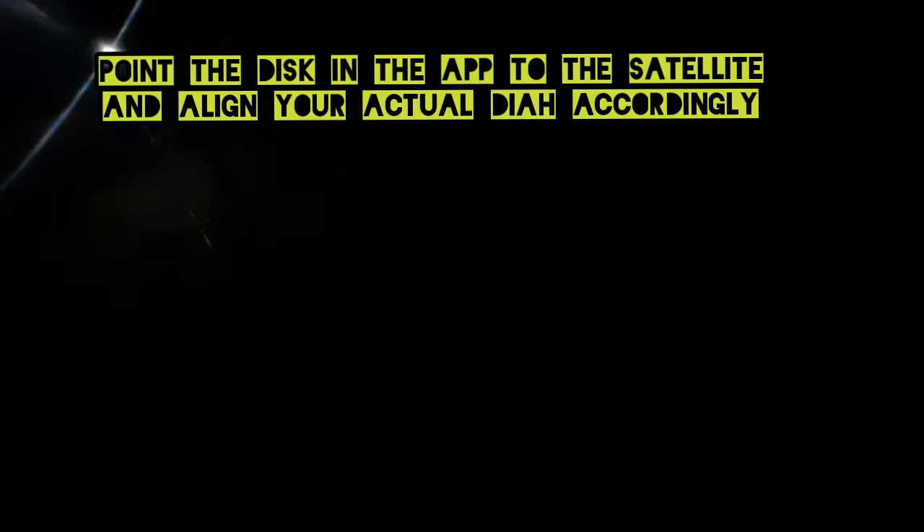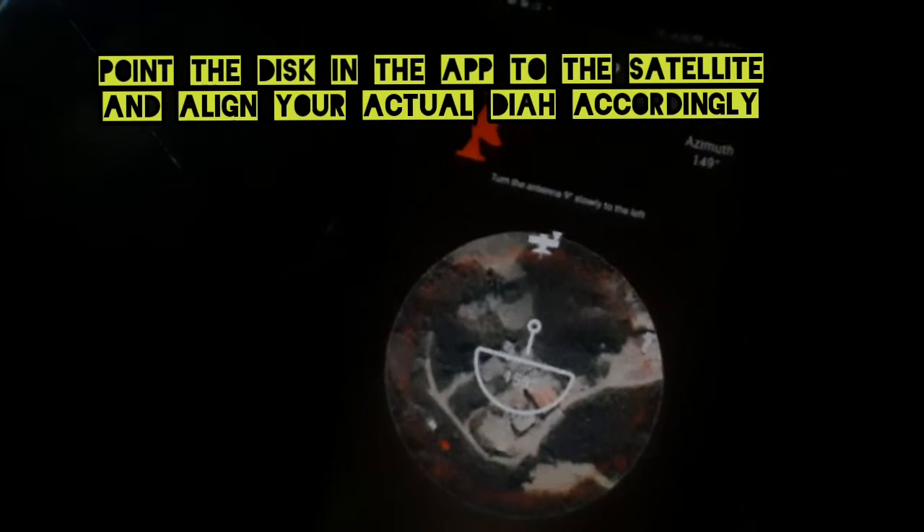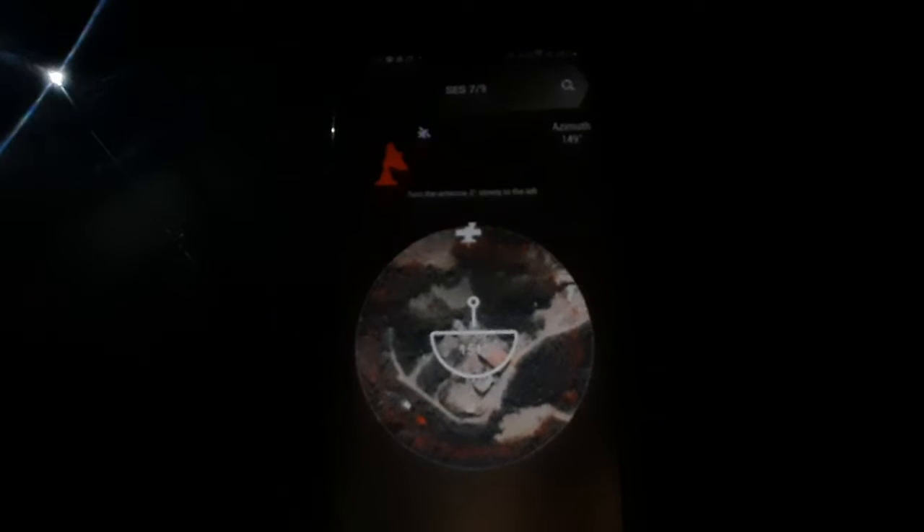Once you select SES7, the app shows the position of the satellite — it looks like an airplane icon on screen. I have to align my dish TV antenna towards that satellite. It's almost in that direction but not properly aligned, so I'll try to align it now.